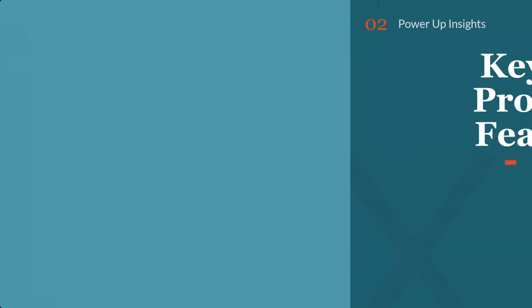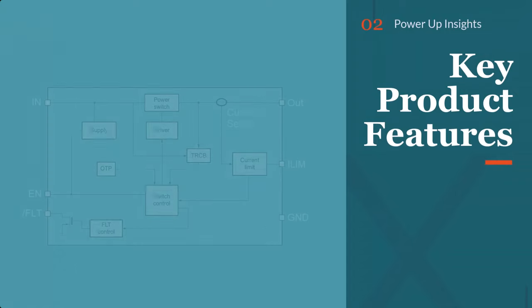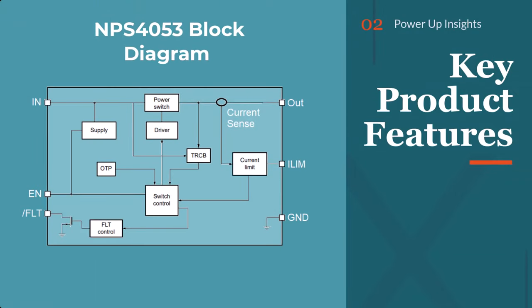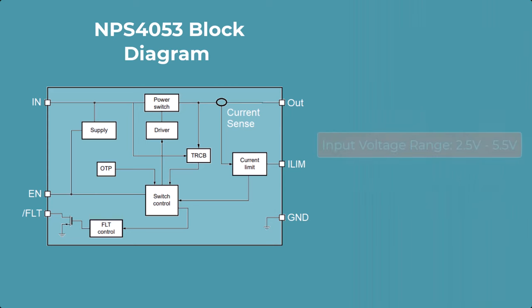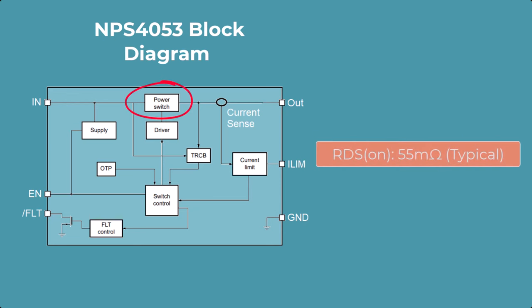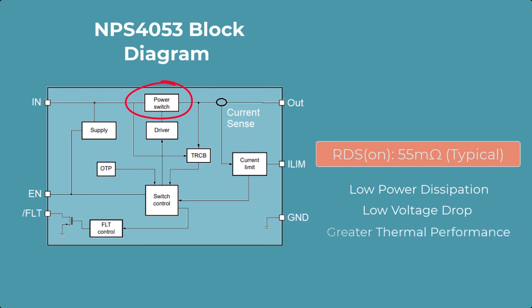Now let's take a look at some of the key product features that the MPS4053 has to offer. The input operating voltage range is 2.5 to 5.5 volts. At 5.5 volts input, the RDSON is 55 milliohms. This allows for lower power dissipation, lower voltage drop across the passfet, and greater thermal performance.